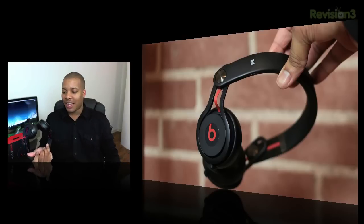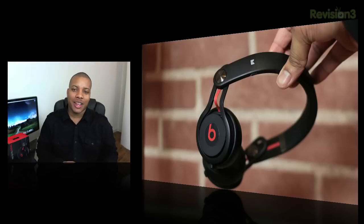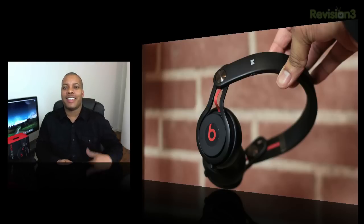These headphones have been getting a lot of attention because of the way they look, and also any time a new Beats by Dr. Dre headphone comes out, everybody is really interested in how they sound and how they perform.